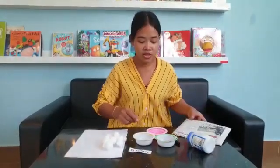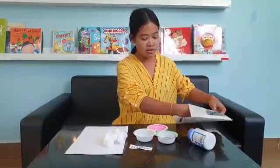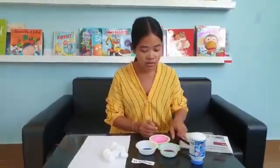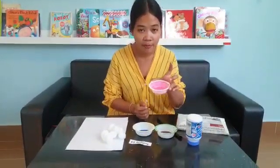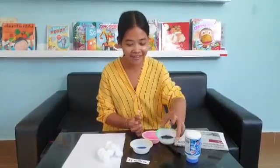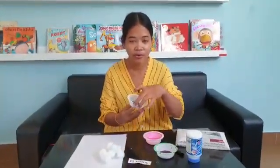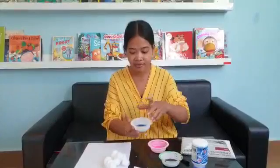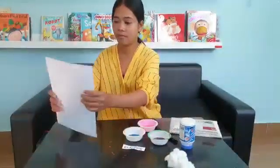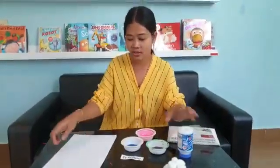Teacher will make a rain cloud activity. You know, we will see like a rainbow! The materials we have are: a cotton ball, a straw, and colors — we have pink, purple, and blue — and white paper.